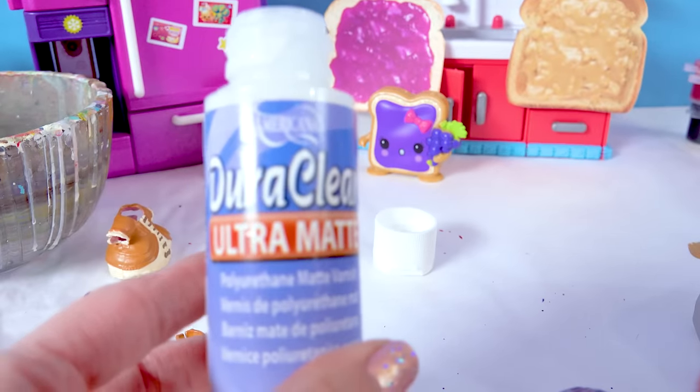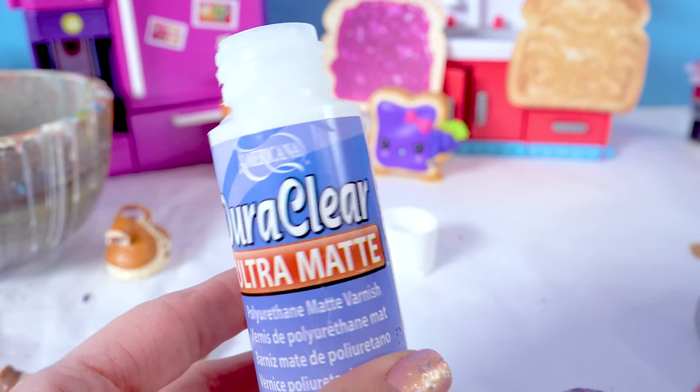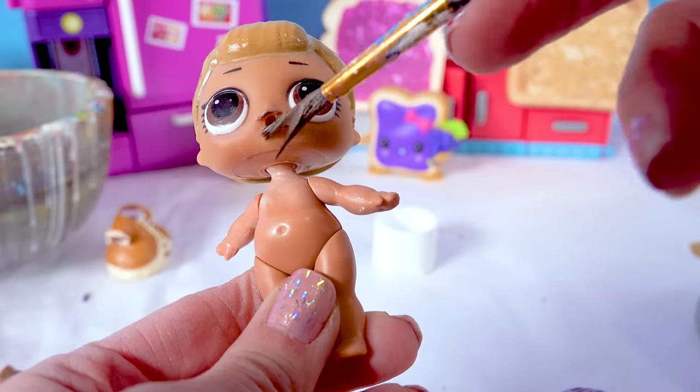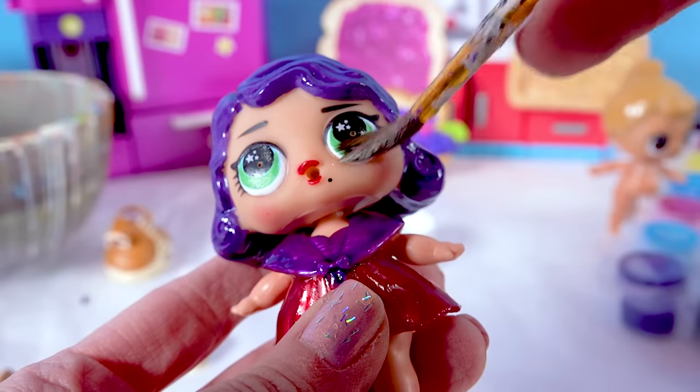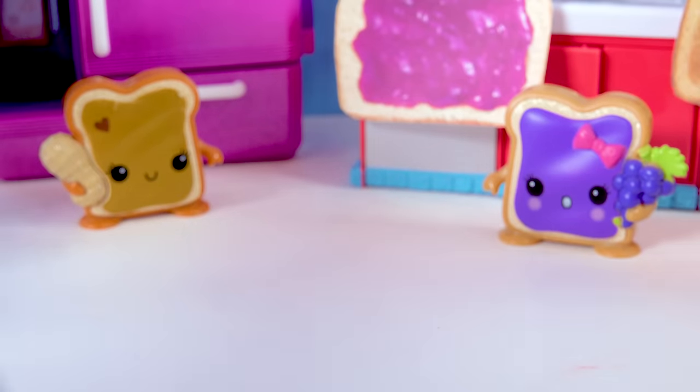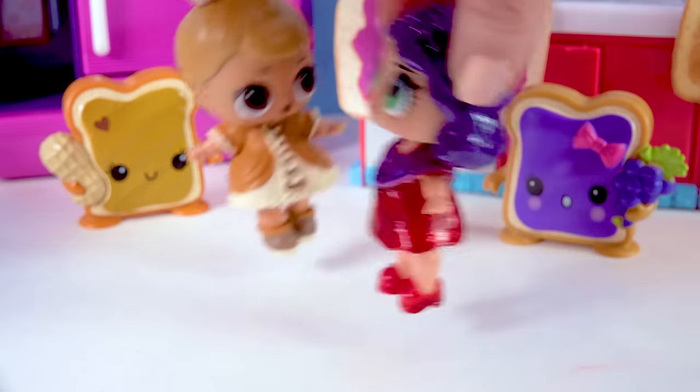Now the last thing to do is seal everything in with this DuraClear matte varnish. Everywhere I painted with acrylic paint, I'm going to put this varnish on — it will protect the paint and make it completely durable and sturdy for play. All right, are we ready to check them out? Peanut butter jelly! Peanut butter jelly!